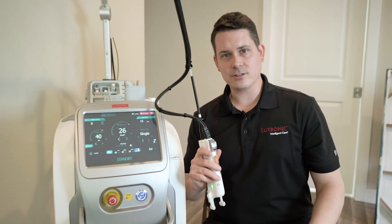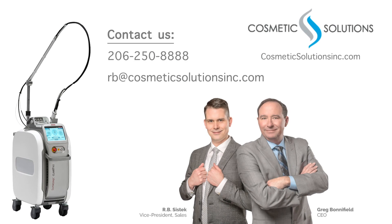I'm RB from Cosmetic Solutions and Lutronic. If you have any questions, feel free to reach out to me at 206-250-8888, or you can email me at rb@CosmeticSolutionsInc.com.